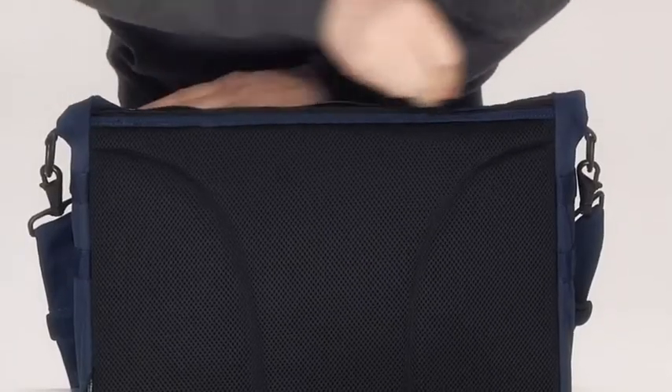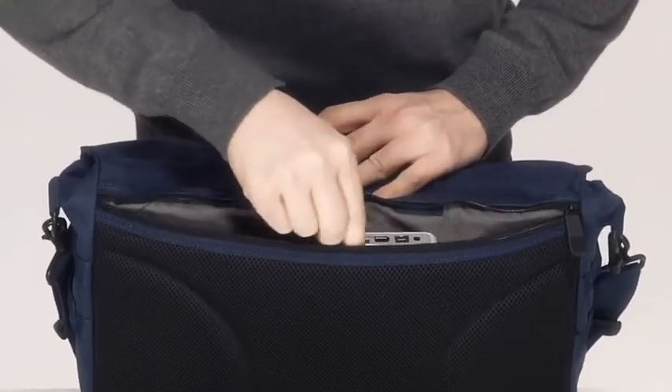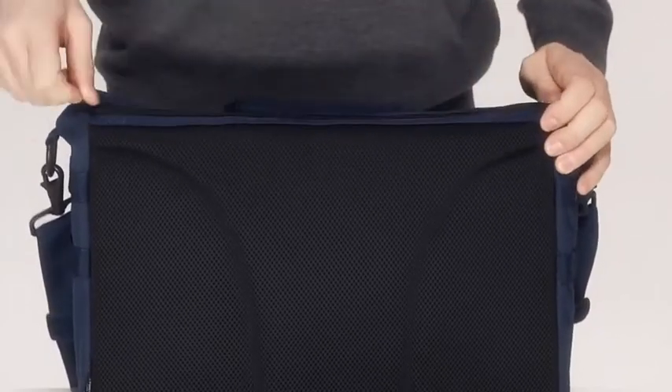At the back of the bag, a full-length compartment is perfect for magazines or papers, plus stitched inside the pocket are smaller spaces for a passport, mobile hard drives, or pens.